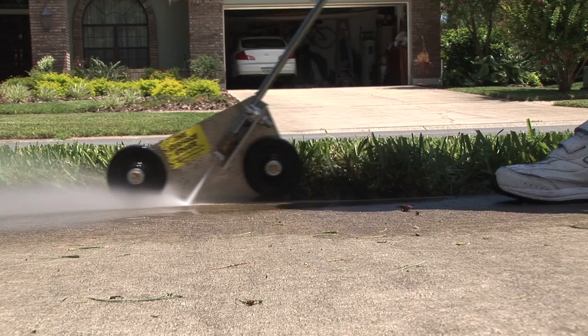The most common questions asked by professional pressure washers are: How durable is the tool? How long will it last? Can I use an eight gallon per minute machine? The Surface Edger is built like a tank. The frame is high grade aluminum, an eighth of an inch thick. The wheels are solid core, hard rubber with a 200 pound capacity. The axles are three eighths of an inch thick, hardened steel.